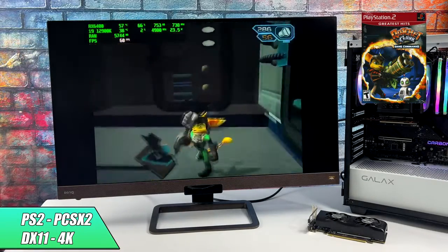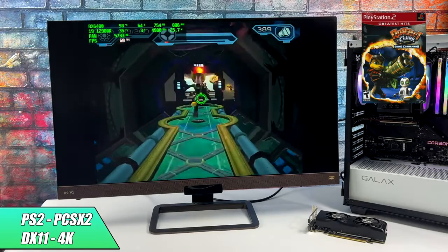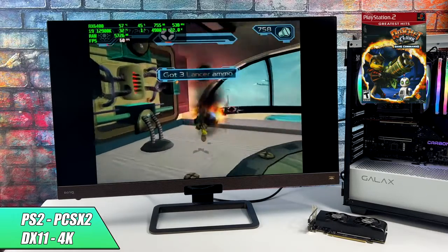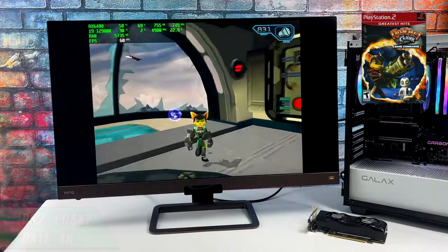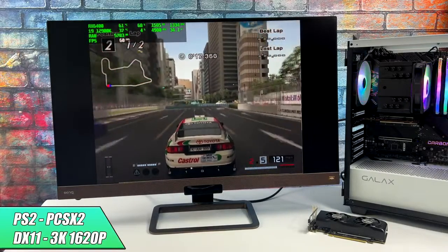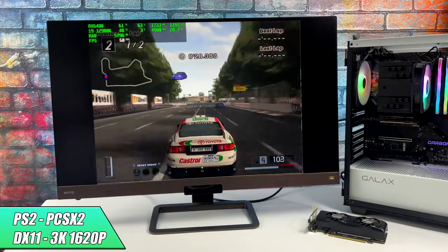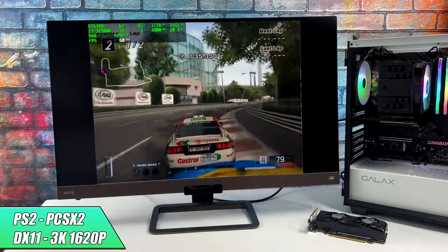When it comes to PS2 using PCSX2, things look really good at 4K resolution using the DirectX 11 backend. I was going to try the development version of PCSX2 with Vulkan, but it was performing well enough with DirectX 11. That said, not every single game will hit 4K with the RX 6400 — I ran into trouble with Shadow of the Colossus and Gran Turismo 4, where I had to drop down to the 3K setting at 1620p. It still looks great for an older PS2 game being upscaled, but the GPU was struggling at 4K, hovering in the 50s fps. So there are a lot of PS2 games that will run well at 4K, but some you might need to drop down just a bit.